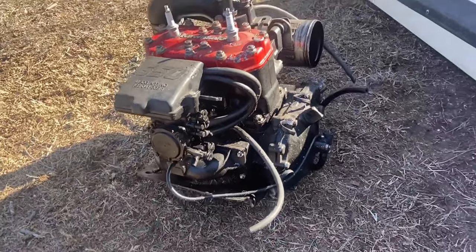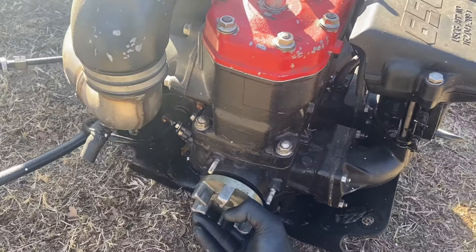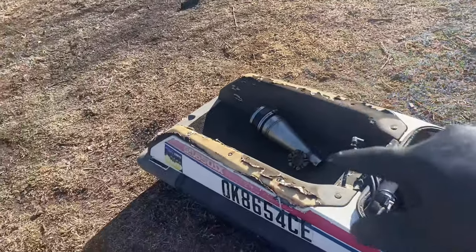The engine looks pretty good and seems to turn over freely, which is really good — that's a good sign. We're going to go ahead and flip it over and pull the pump.